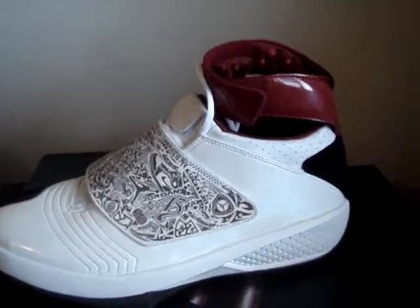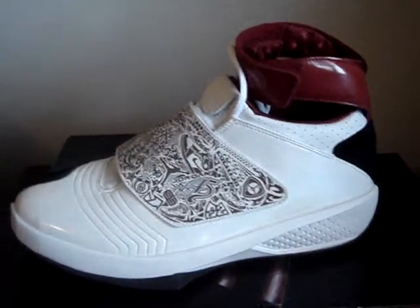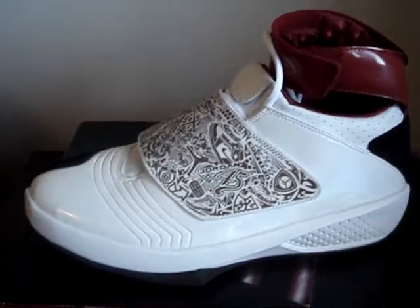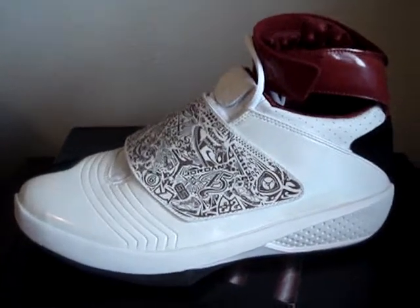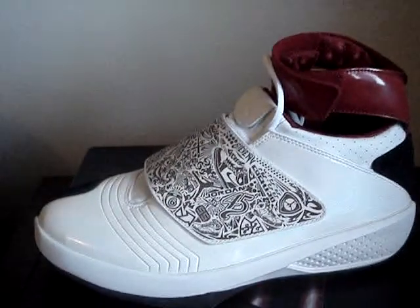People say that the ankle strap makes it look kind of ugly or whatever. Some people like it, some people don't — it's different. Kind of like where the Air Jordan 20s had that little window — I guess you can check out people's socks, see who's wearing white socks, who's wearing black socks. Whatever, it is what it is.